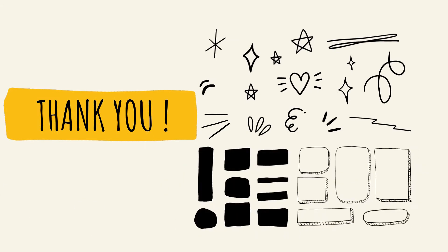Alright, that's all for today. Thank you. See you next time. Goodbye. Bye.